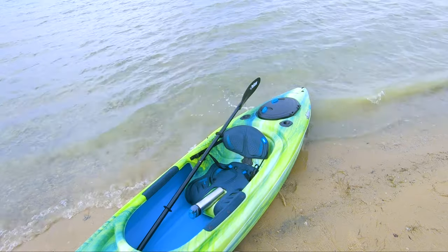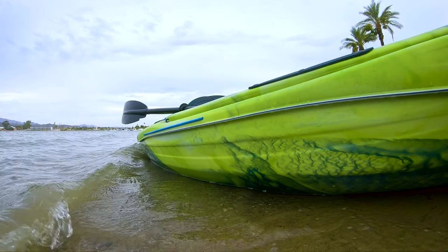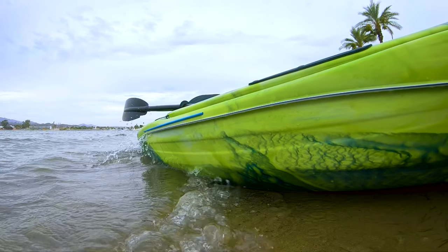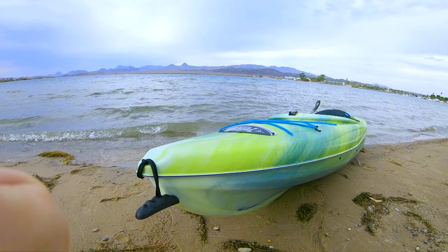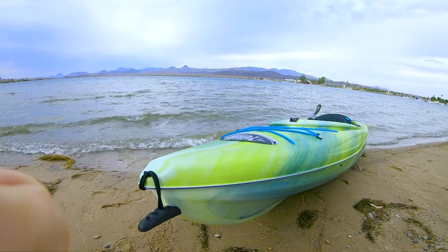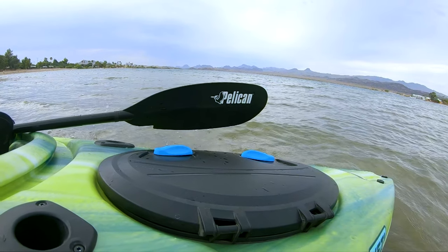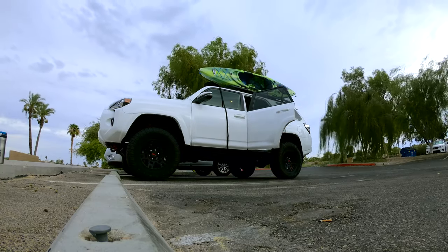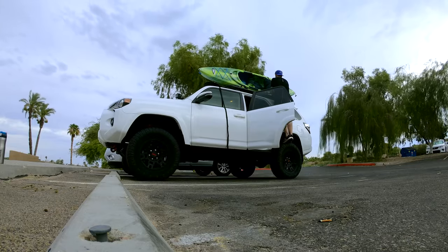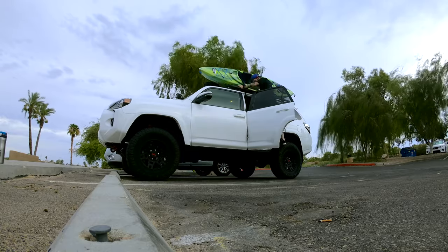I think that's pretty much it. It's very easy to carry because it's very light. This is the Pelican Cove 100 XP — nice little boat. Next time I take it camping and maybe do a little fishing, I'll do another review for fishing and see how that goes.